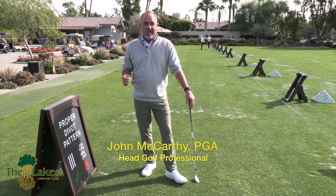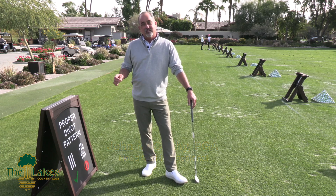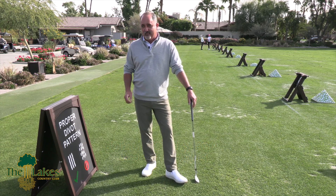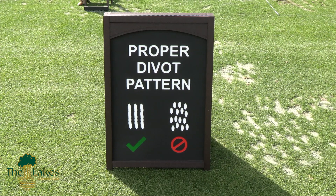Now, you may have noticed here recently at the Lakes a new sign that's located in the center of the driving range as you walk up, that says 'proper divot pattern' and has a couple of examples — one being correct and one being incorrect.